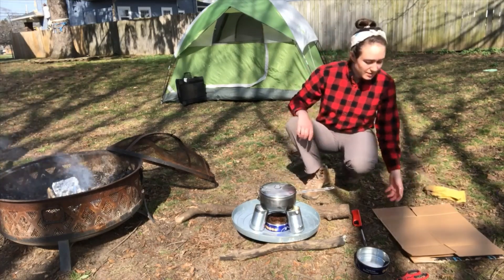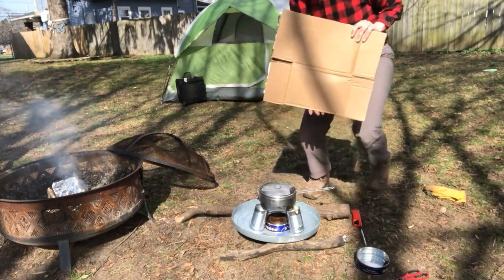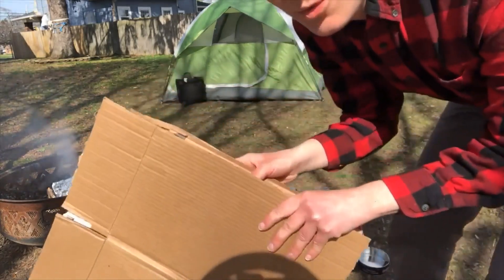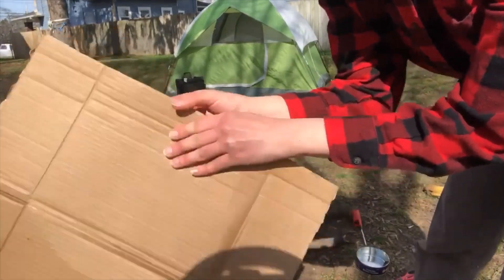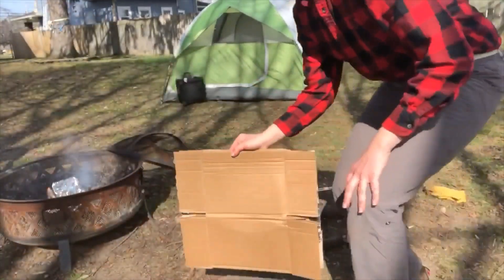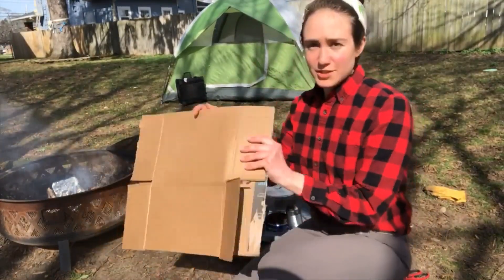Before this project you're going to need some corrugated cardboard. This is like the cardboard you get when you order something online — it's that thick stuff with the ridges in it. You don't want anything like you get from cereal boxes; that's going to be too thin.